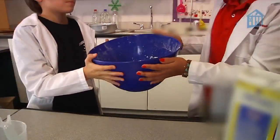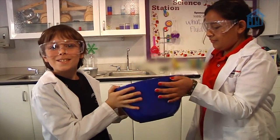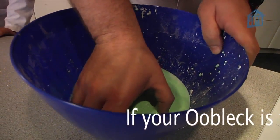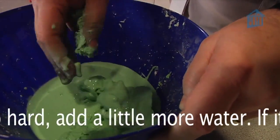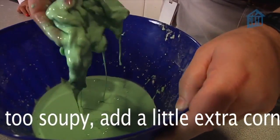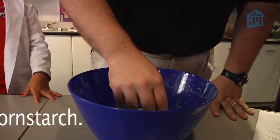Next, add all the cornstarch, then add the rest of the water. Tilt and swirl the bowl around, allowing the water and cornstarch to mix. Eventually, someone is going to have to get their hands dirty. When you mix up Oobleck, you need to knead it like dough — get your hands up underneath the cornstarch and really stir it around. You'll know you got it right when the whole thing pours like a liquid, but when you smack it, it feels like a solid.